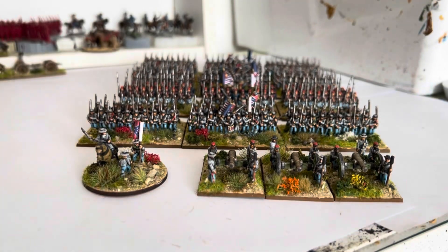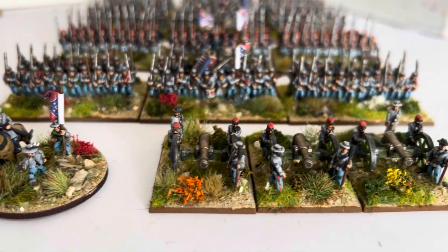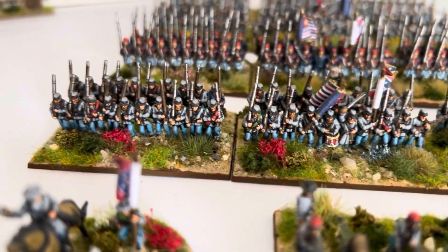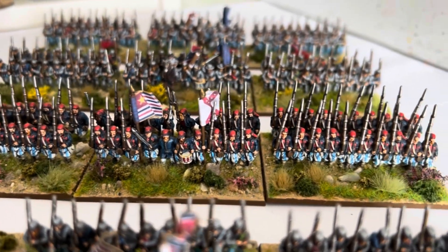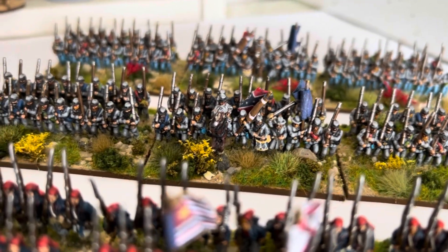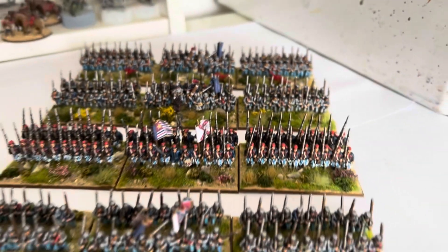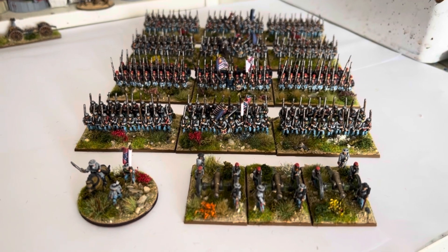Let me do a very quick fly-by. Command stand. To keep me motivated, later this week or maybe early next week, I'll get everything out that I've painted for both Union and Confederates and show you my progress. I've got three brigades of each now, so that's 24 regiments painted. That gives me three Confederate brigades — two early war, one late/mid war.